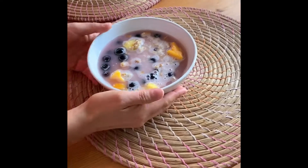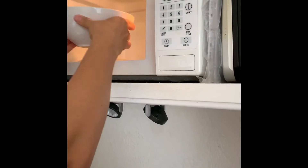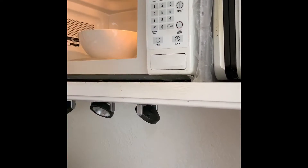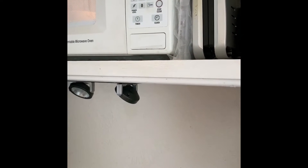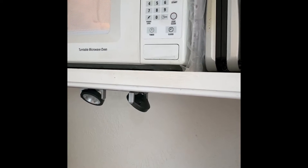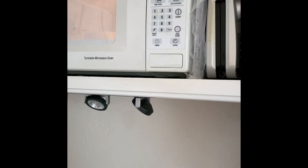We're going to put this in the microwave. We're doing this only because of the frozen fruit, which cools down the boiling water and we need to cook it a little more. Otherwise we can skip this step, so it's going in for a minute.